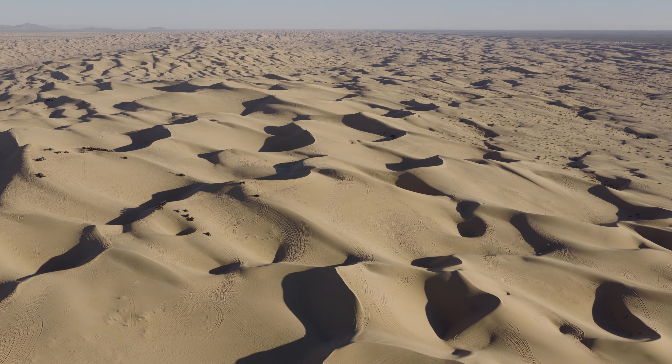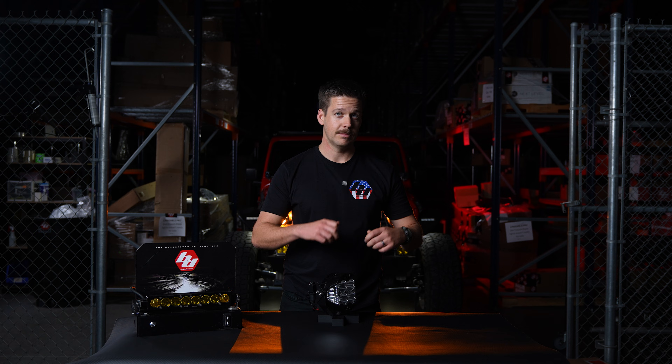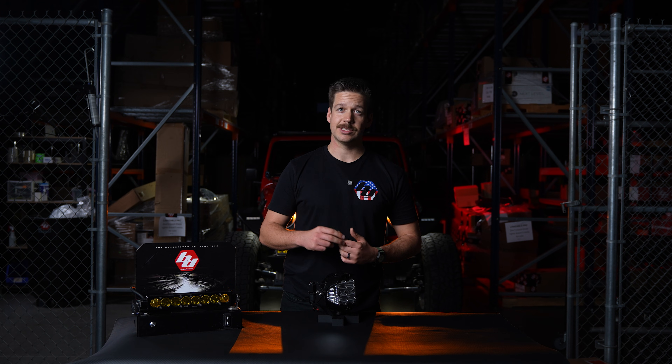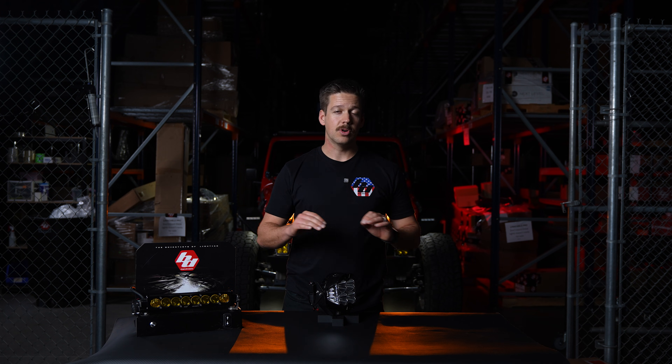In the past, when you wanted to adjust your lights, you had to use your wrenches — get out of the car, adjust your light, aim it, get back in the car, and make sure you're good. But now, it's no longer necessary. With the flip of a switch, in a matter of seconds, you can fine-tune your light aiming to your perfect spec.